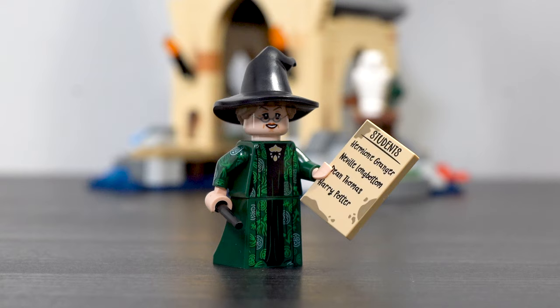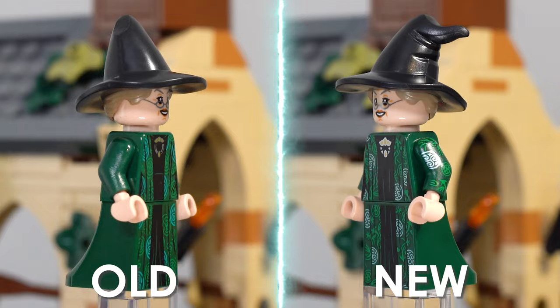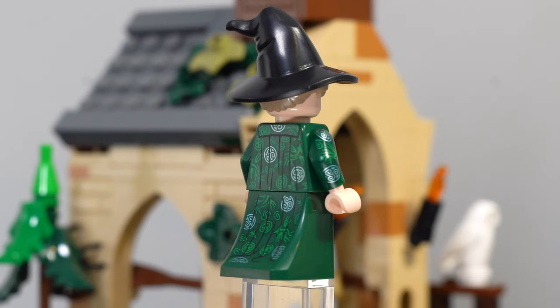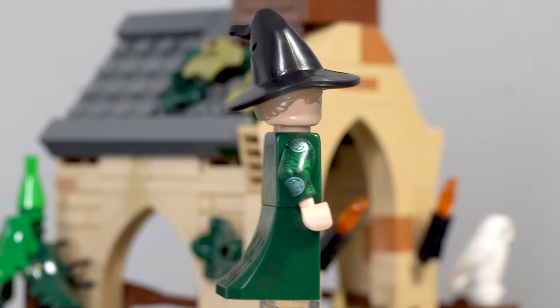Starting off with our minifigures, we have Professor McGonagall, and she is actually an updated version that now features arm printing, and I really love this updated McGonagall. The differences are incredibly subtle — the pattern on her cloak is very similar, however they did update the brooch on her neck and of course the arm printing, which I really did not notice until I built this set. She comes along with a 2x3 printed tile with all of the students included in this set, and it just blows my mind that Lego was able to upgrade what I considered one of, if not the best, Lego Harry Potter minifigure.